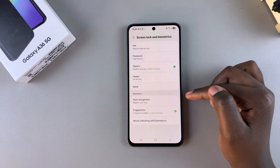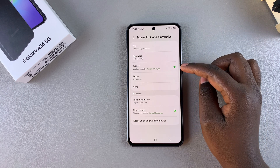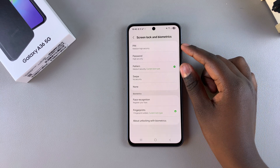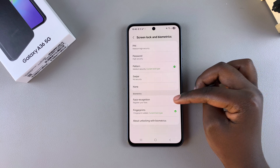In order to use the face recognition feature, you have to ensure that you have a PIN, password, or pattern added onto your device. If not, just add it right now before you go any further. Once you've added it, you can come back and select Face Recognition.